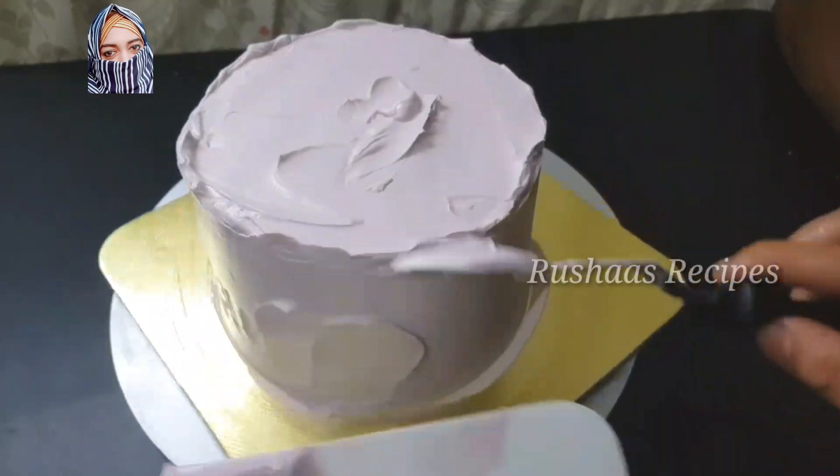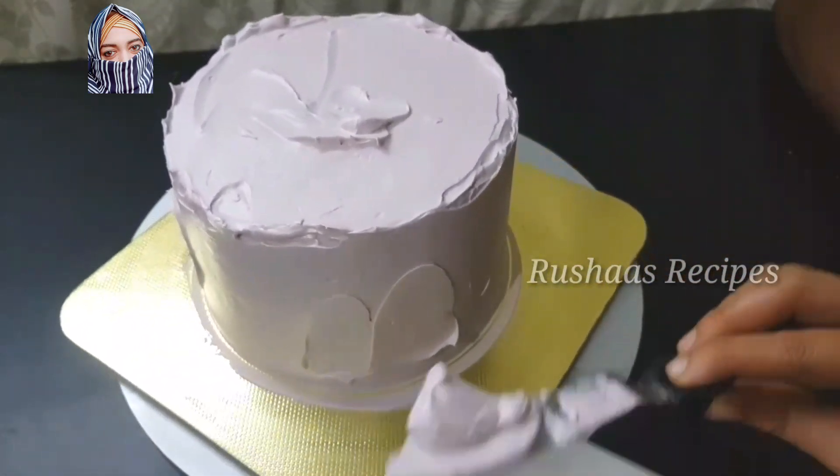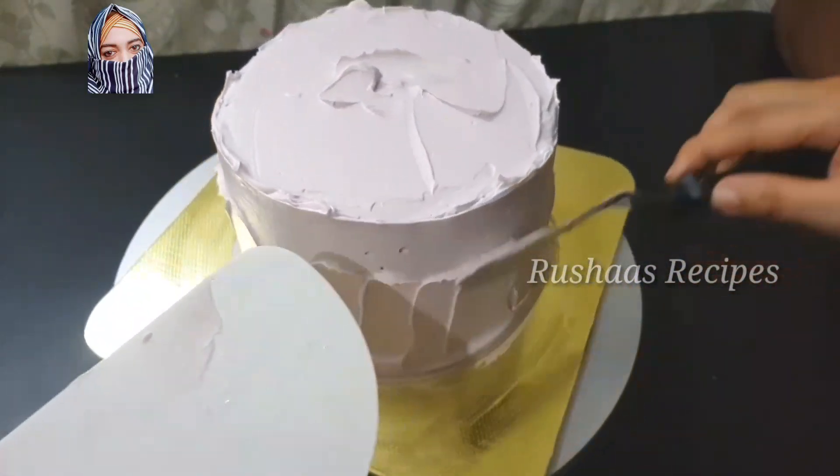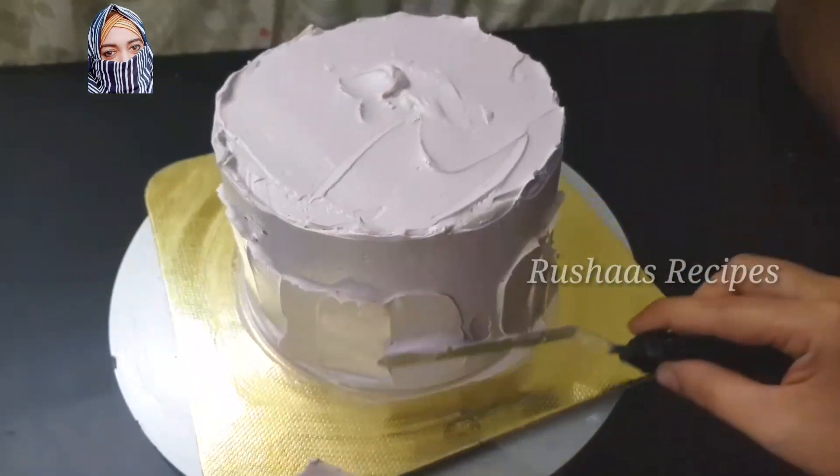I am going to use the colors. Chef Master's rose pink and Chef Master's green, one drop.